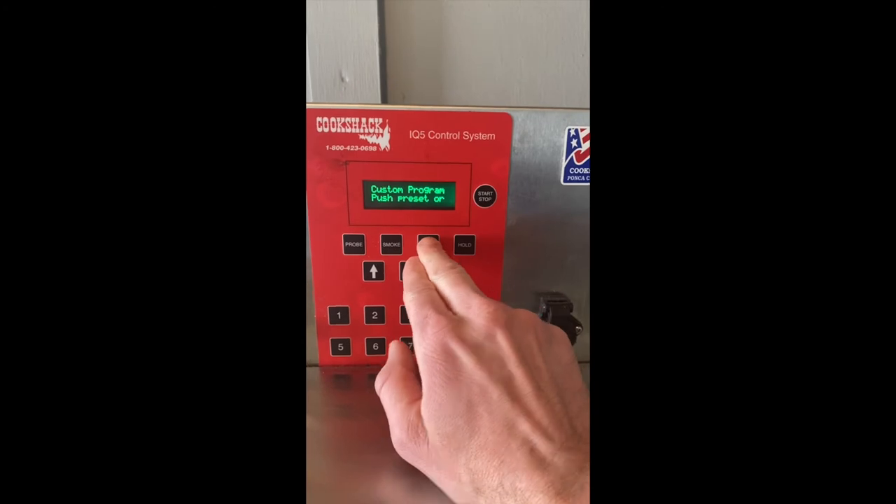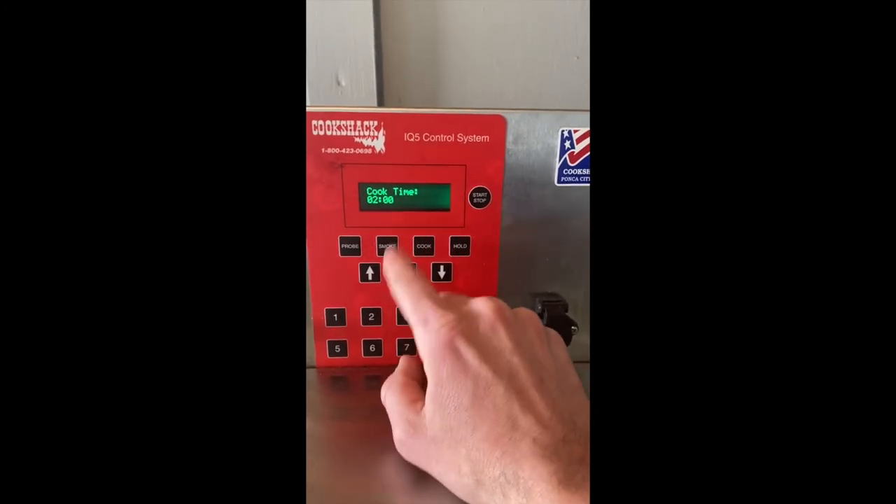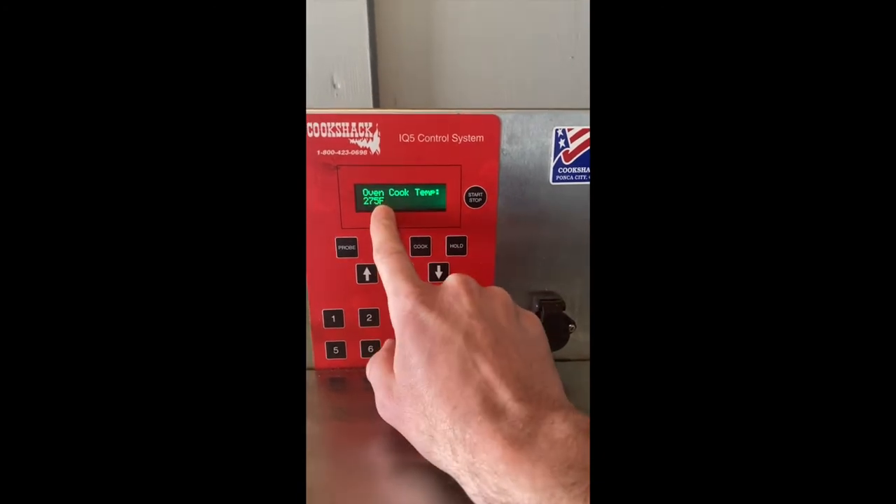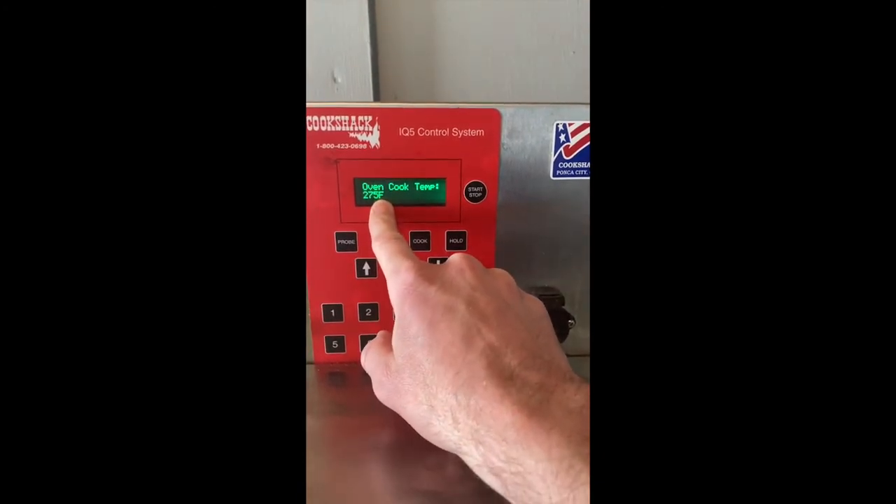Hit OK. Now you can go to your cook time. I've got this one set for two hours. Once again, up or down, whatever you need. Hit OK — it's automatically going to bring up your cook temperature.